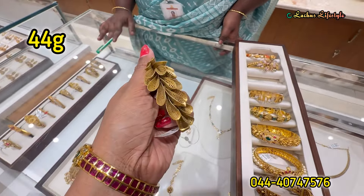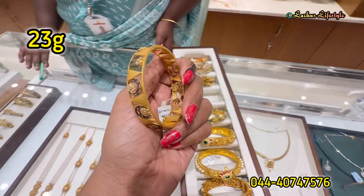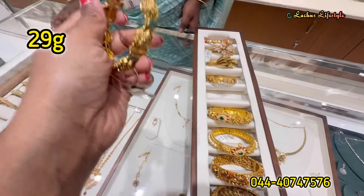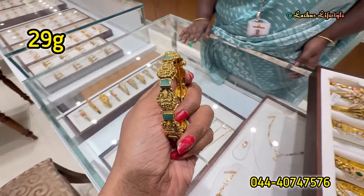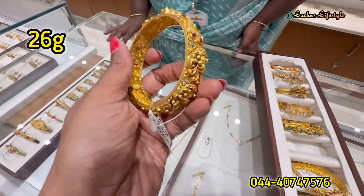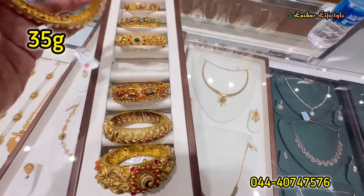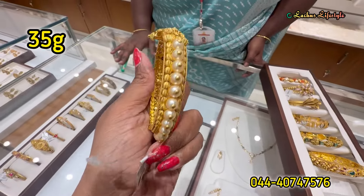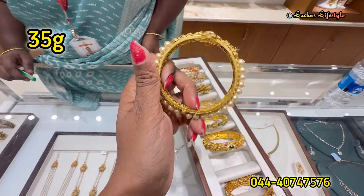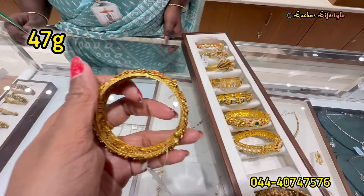These are all single designs and single pieces. You can also order two pieces on an order basis — unique pieces. This is also a fast-moving piece with Russian Emerald Stone and Maha Lakshmi updates. This is a fast-moving, complete heavy work with Ruby and Emerald Kemp. Weight-wise, these range from 25 grams to 35 grams. You can also do pearl work with Ruby and Emerald Kemp, or two different bangle designs.